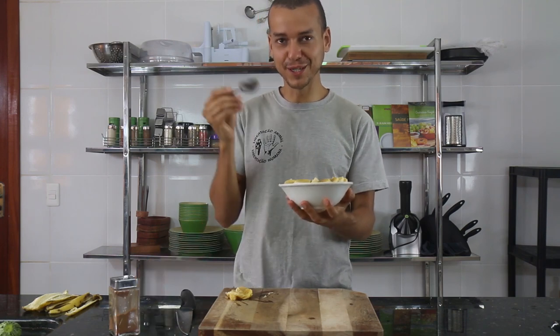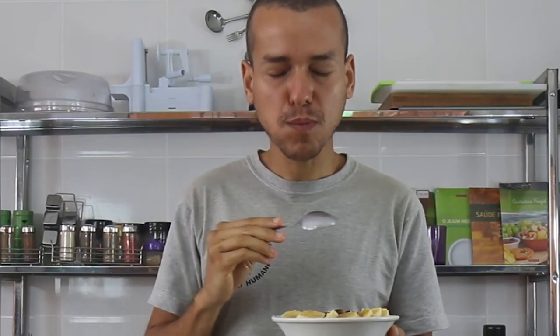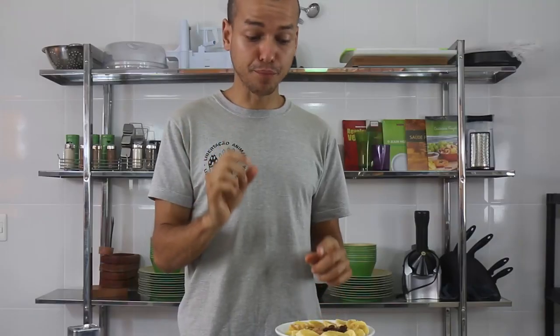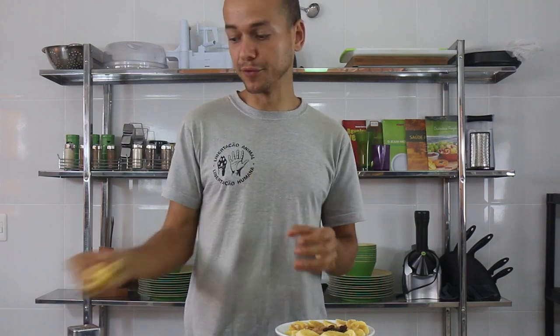It's my time to taste my delicious pre-workout! Perfect! The one thing you really need to pay attention to is the ripeness of the bananas — they need to be very ripe, with the skin well-spotted, just as they were in the video.